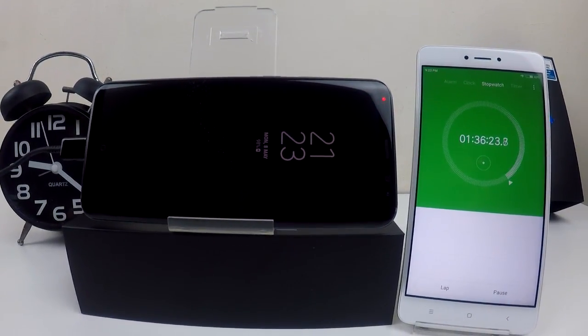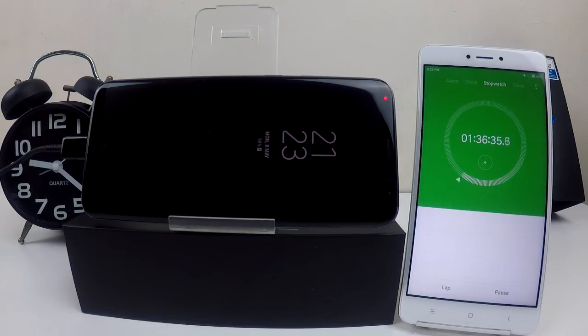As I read on the internet, some people say that it is normal for the last few percent to take longer to charge. So although this is only 1% left, I expect it will take longer than the first one percent.